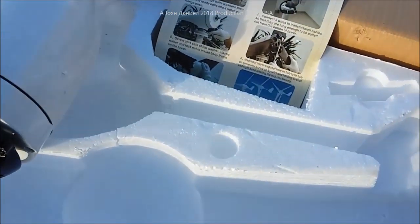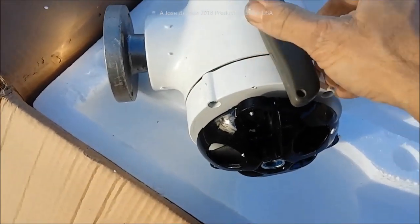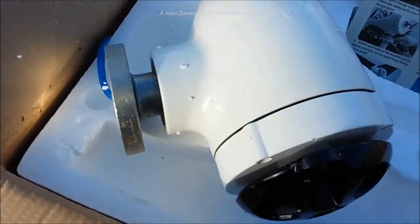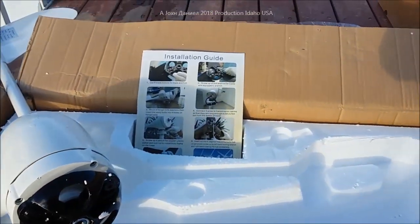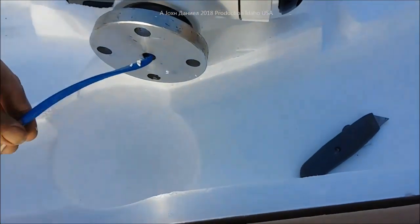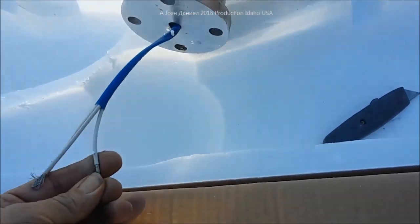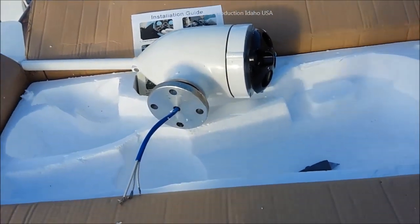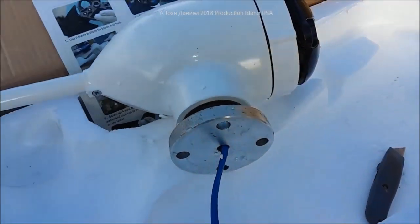It doesn't look bad - pretty heavy. Using a utility knife for size comparison, you can see it's not too small, and the tail looks to be right at about three and a half feet long. The hub is already attached, which is pretty good. The wires are definitely heavier than I'd expect for a 300 or 400-watt unit - they're 12 gauge. 12 gauge suggests it's probably a 500-watt or at least they think so.